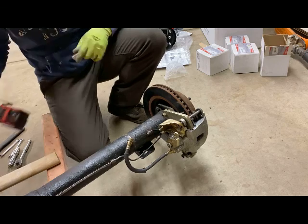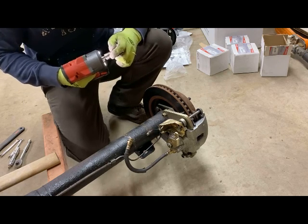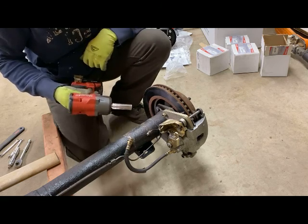Now, for the speed of the removal here, I've also got myself an impact wrench with a 3/8 drive on the end to loosen up these bolts a lot more quickly.